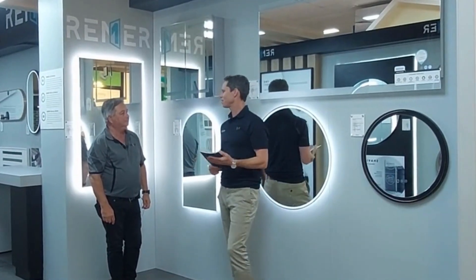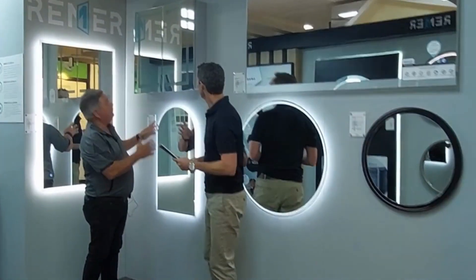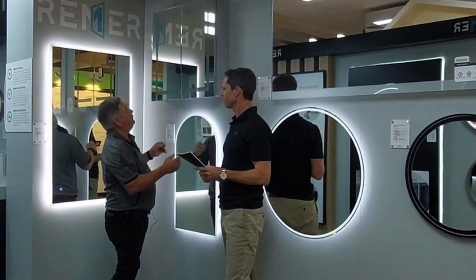Greg, what can you teach us today about Reema's range of shaving cabinets? Well, this one here, Tom, is our Vera Shave cabinet — the range of Vera Shave cabinets.